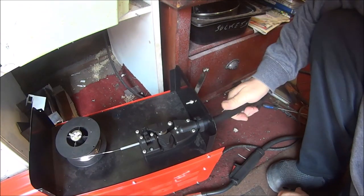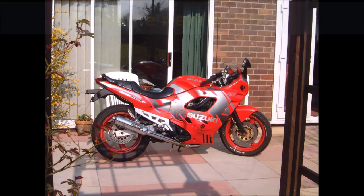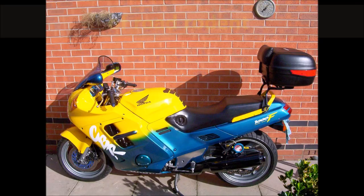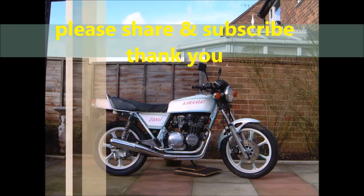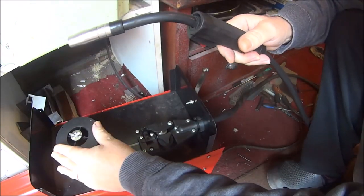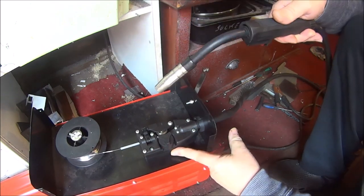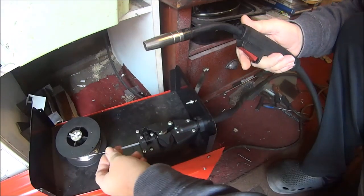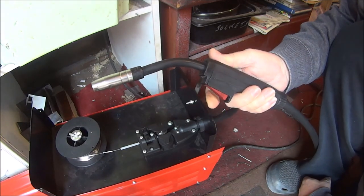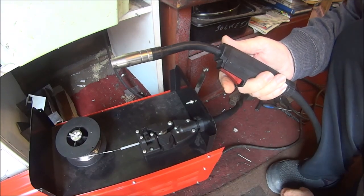Hi guys, welcome back to Little Willy's Welder Repair. Basically, this welder wire feed — I think the gearbox has gone inside the module. Whatever it is, when you try to feed the wire through and pull the trigger, it's either the motor or the gears I would say.